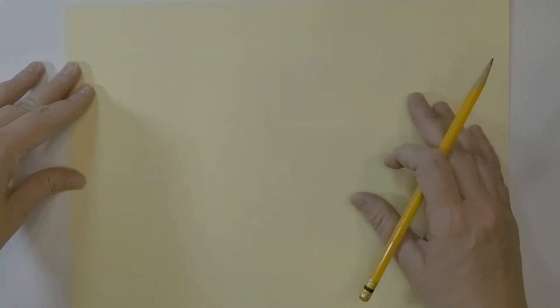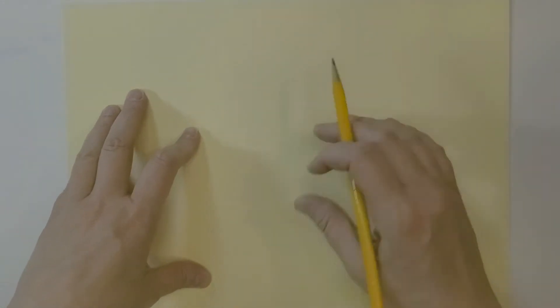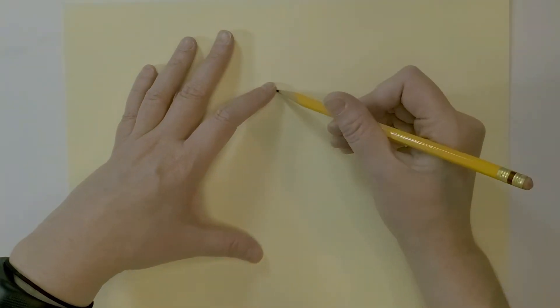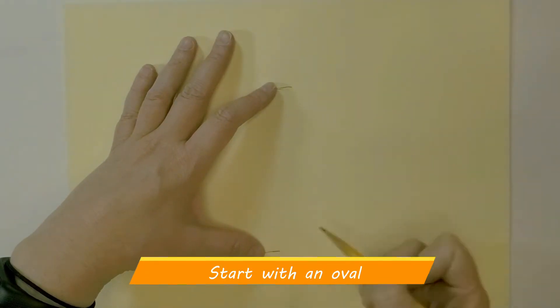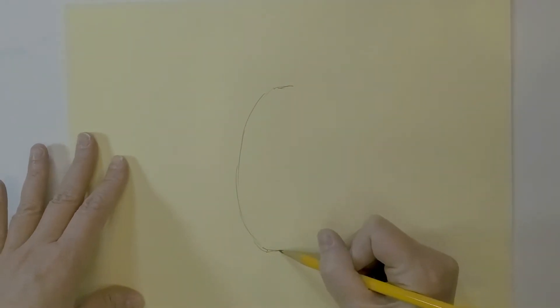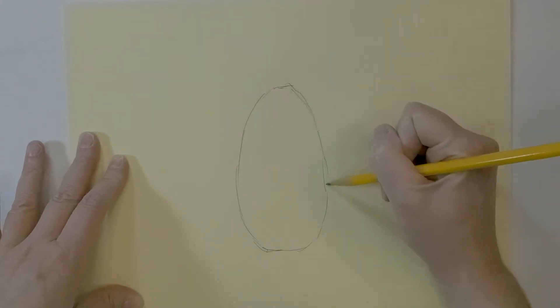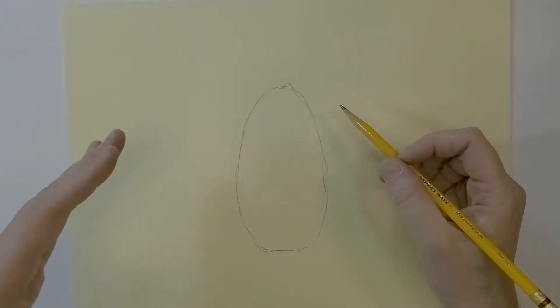The first thing we're going to do is draw out the simple shape of the pumpkin with our pencil, but we're going to do it lightly. I'm going to use about the center and make an oval, so I'm going to just make my marks to where I want it to be and sketch in my lines. They don't have to be perfect because it's from nature and it's not perfectly symmetrical.